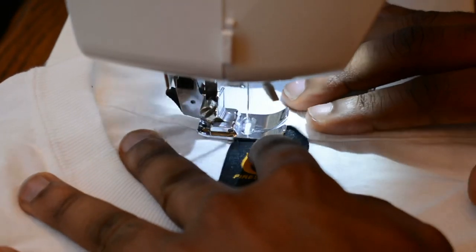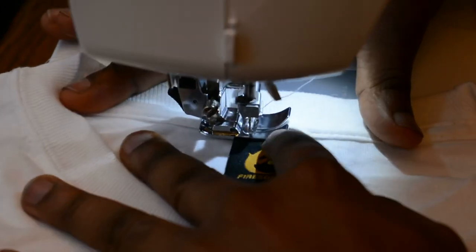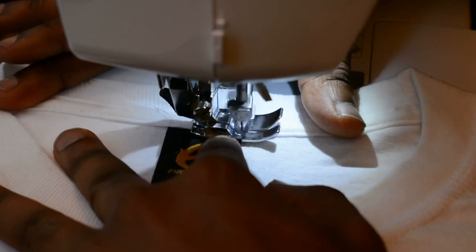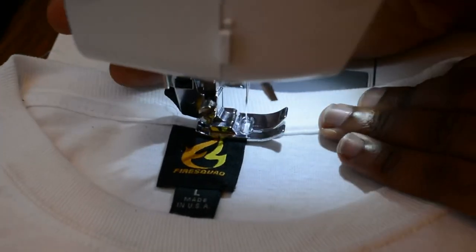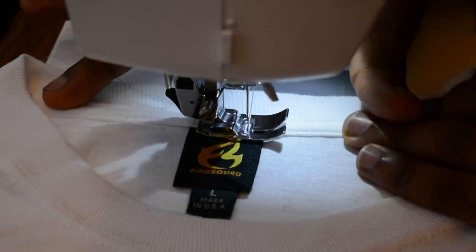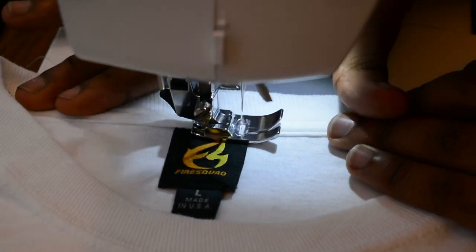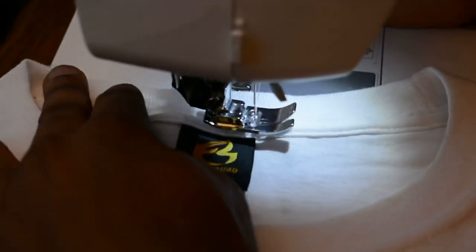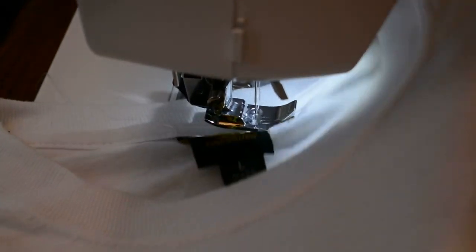Start sewing forward — try to make sure you sew it a little bit more across the label — and then you start reversing. Make sure you don't take the needle out of the shirt.